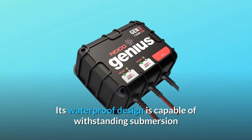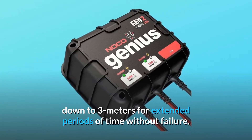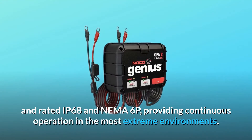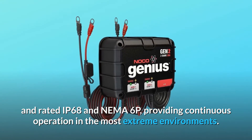Its waterproof design is capable of withstanding submersion down to 3 meters for extended periods of time without failure, and rated IP68 and NEMA 6P, providing continuous operation in the most extreme environments.